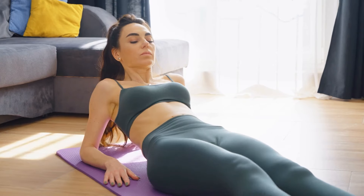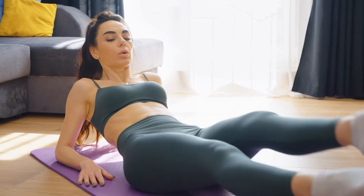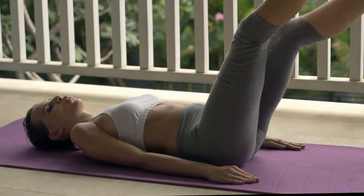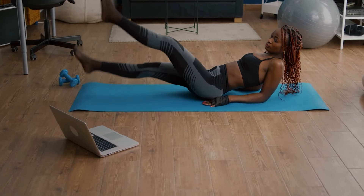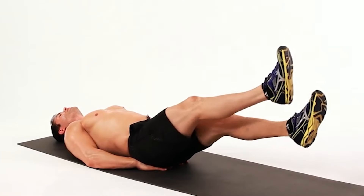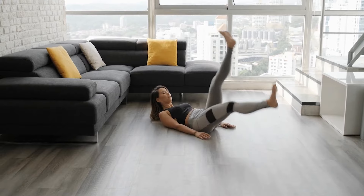Number 9: Scissor Kicks. Start by lying on the floor or preferably on an exercise mat with your legs extended out in front of you. Place your arms by your side with your palms down. Engage your core by pressing your lower back into the mat and tucking your pelvis. Then lift both legs off the ground at about a 45-degree angle. With your core engaged, lower one leg toward the floor as you lift the other leg up, and continue this movement by slowly switching your legs up and down. You can continue this exercise for about 10 to 15 reps.